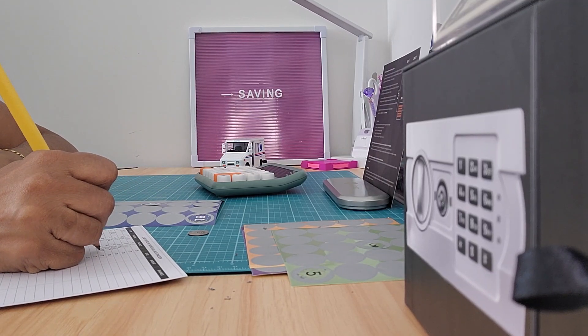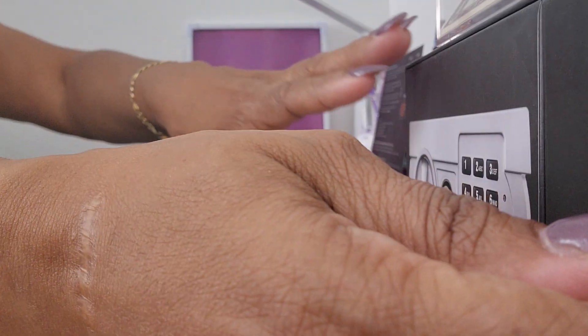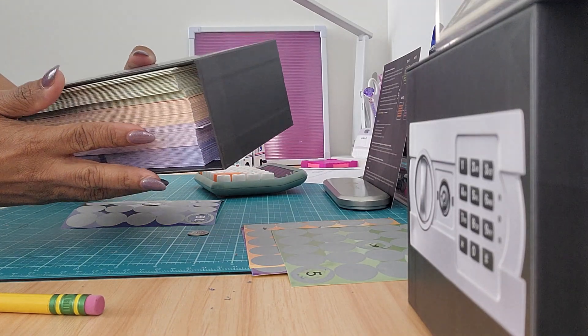So thus far I have $288 going to my second savings. I'm going to pull out my envelope — this is my black envelope case.